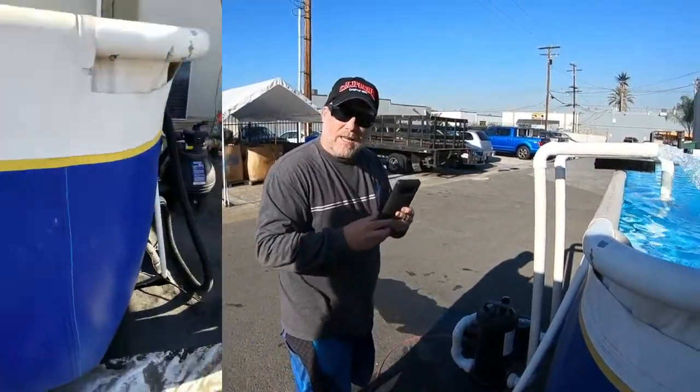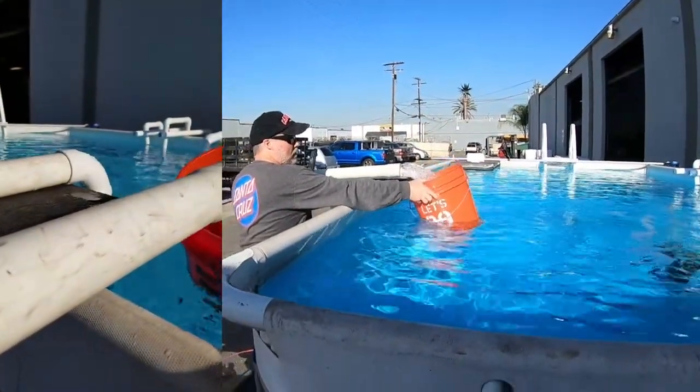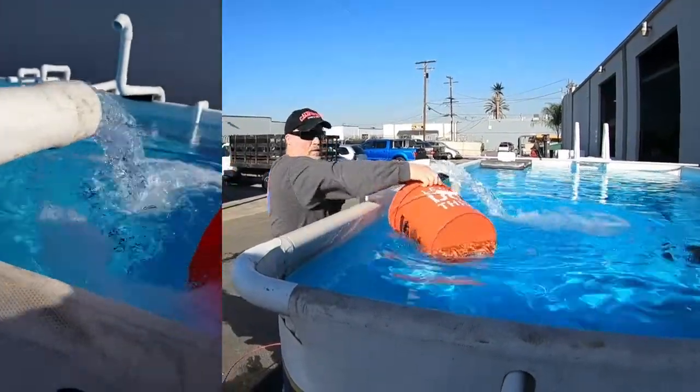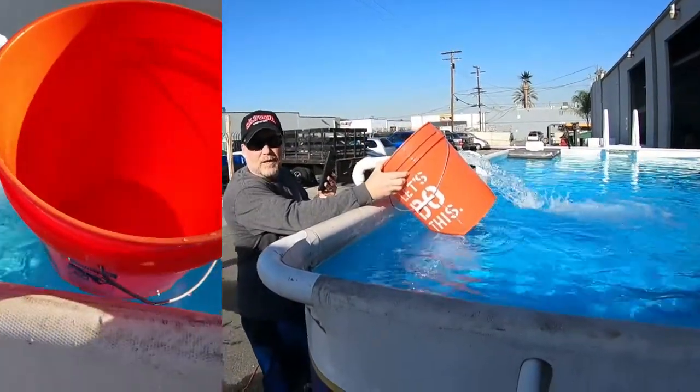Now we have two panels. Let's see what kind of gallons per minute we're getting. Counting about three seconds to fill the bucket — so we're probably up around 80 gallons a minute.